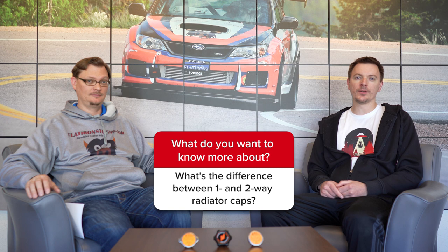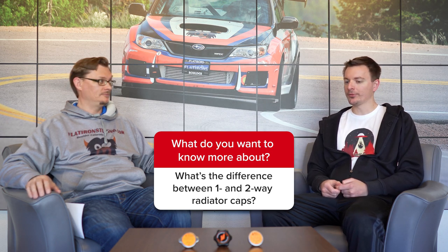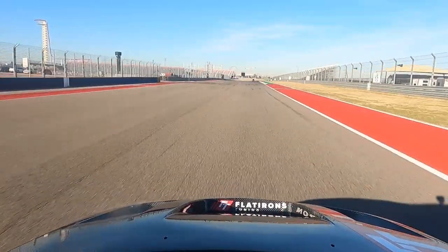Hey everybody, welcome back to the Flatiron's Tuning Question of the Week. This week, the Question of the Week is kind of an answer of the week sent in by James Hudson about the radiator caps on a Subaru. This came on the tail of us explaining all the cooling issues that we had when we were at the Superlap Battle. James Hudson is from Colonel Red Racing and he sent me a message.